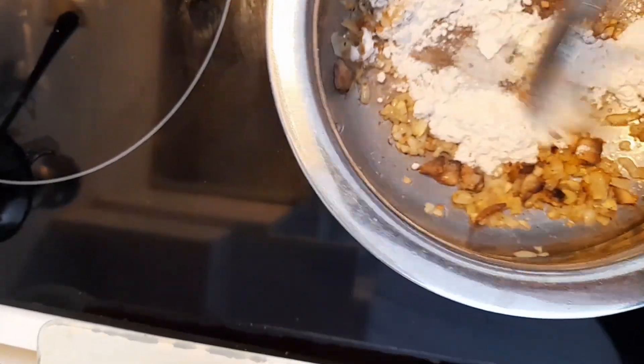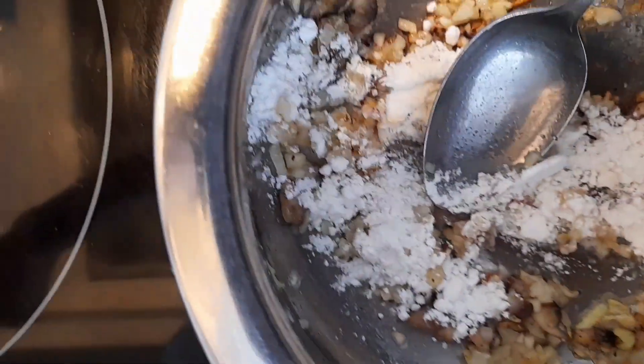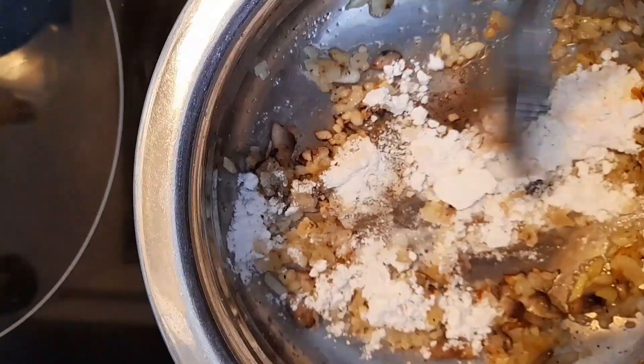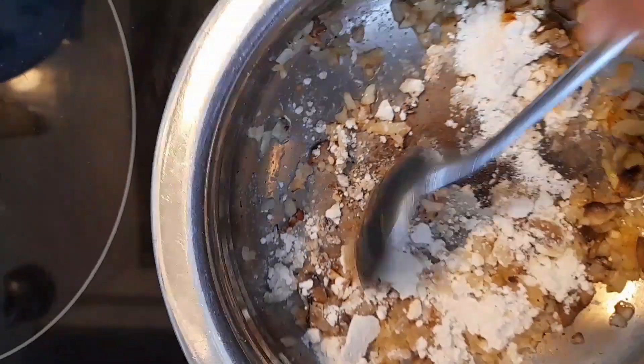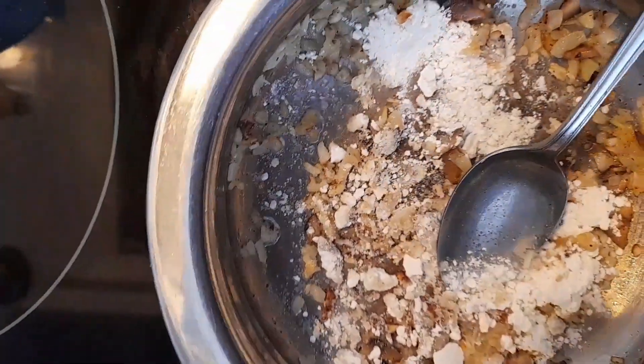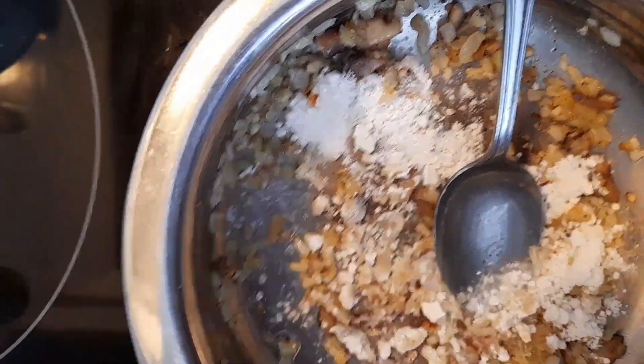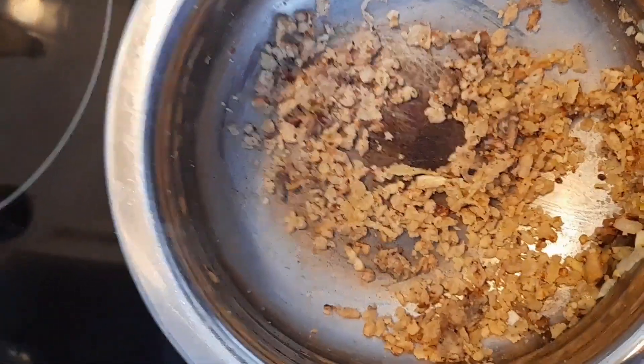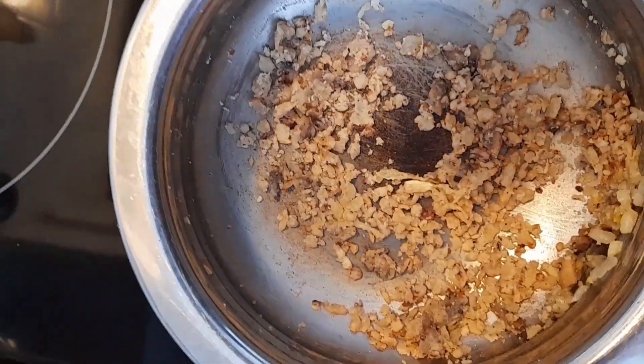After frying the mushroom for two to three minutes, I have added one teaspoon of all-purpose flour. I'm going to fry that very nicely as well until it's kind of golden brown. At this stage I'm going to reduce the heat to about medium-low. I've fried the flour to golden color for about three minutes, and now I'm going to start adding milk slowly, a little at a time.